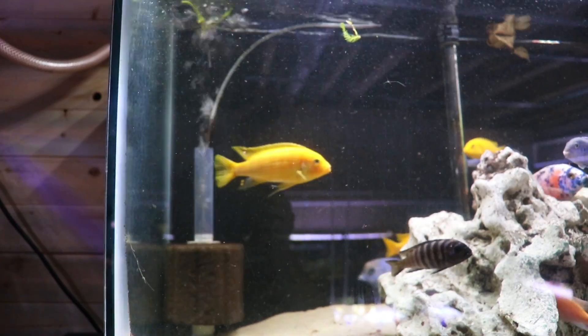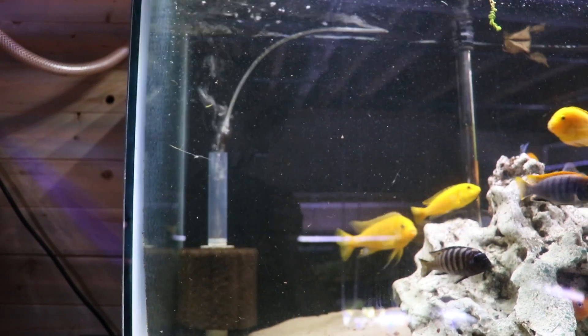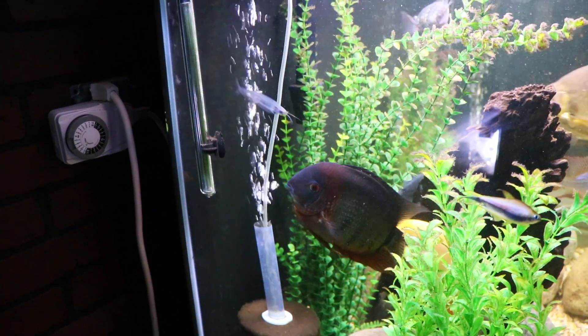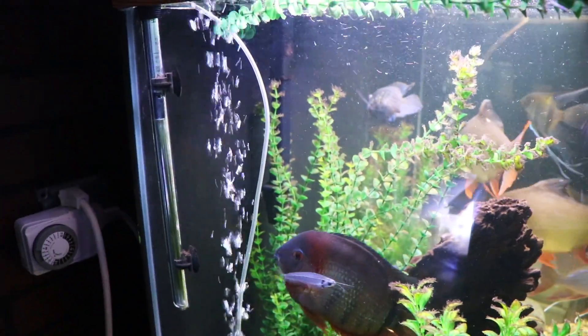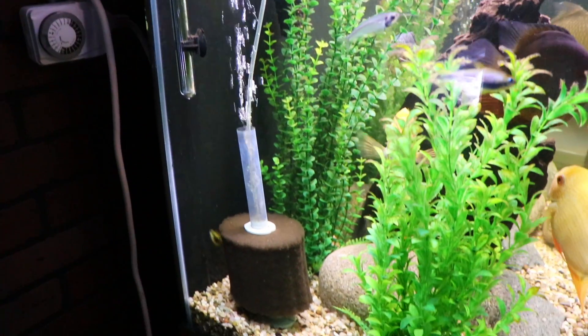Let me show you the difference between a sponge filter with an air stone and one without. Here you can see the sponge filter without the air stone is bubbling pretty aggressively — the bubbles are large, and you would hear a lot more bubbling noise. Now here we see sponge filters with air stones: the bubbles are smaller, the flow is still really aggressive, but the noise is drastically reduced. That's the advantage to having an air stone inside the sponge filter.